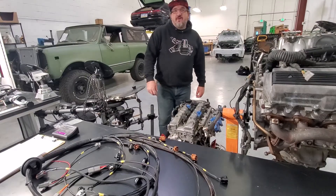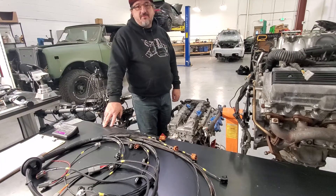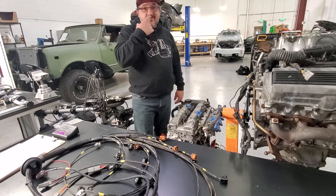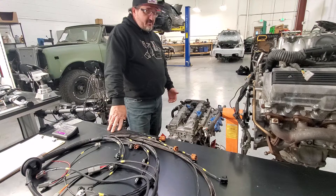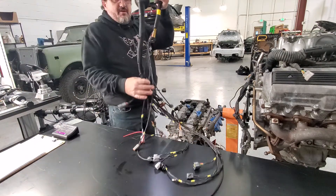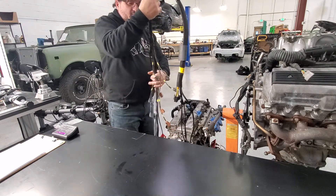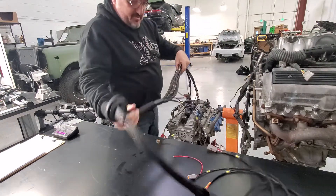Hey, this is Rob from MyWireShop. Today we have one of our basic wiring harnesses for a Beams 3SGE that's being shipped out to a customer today. Just wanted to show you a little instructional video on how to install it. This is the harness right here. These harnesses are designed for left or right hand drive — very simple installation.